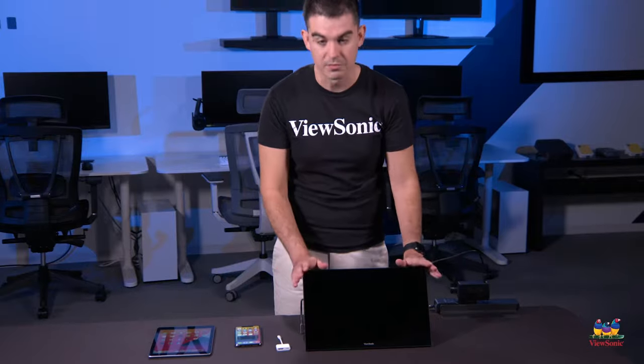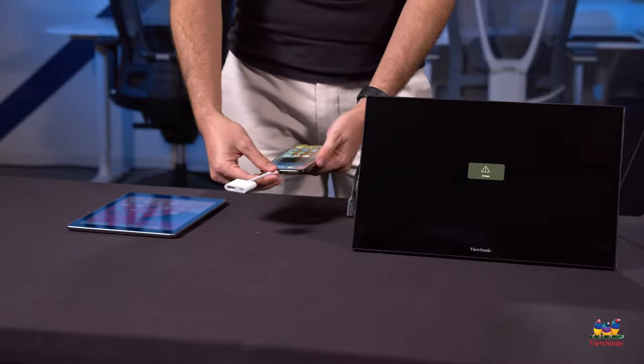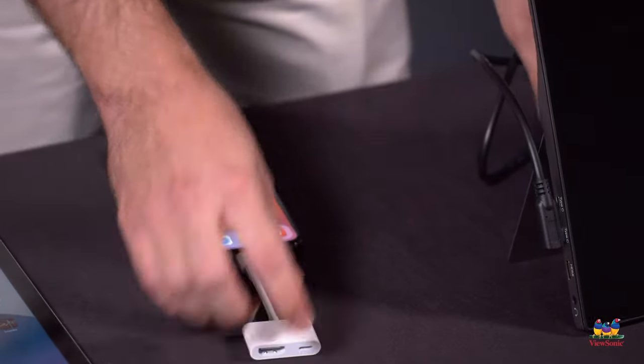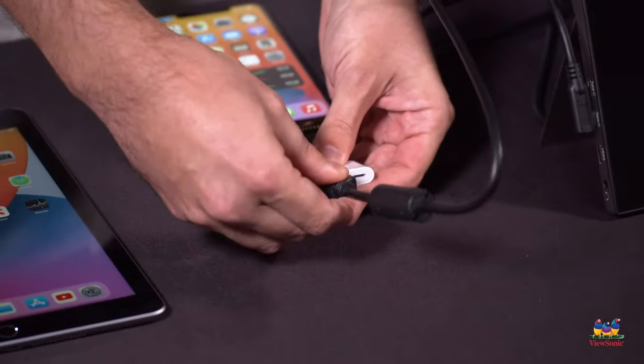Once you do that, the monitor will automatically power on. We'll do the iPhone here — it's the exact same process for the iPad. You connect the little dongle like so, and then the full-size HDMI goes into that dongle.